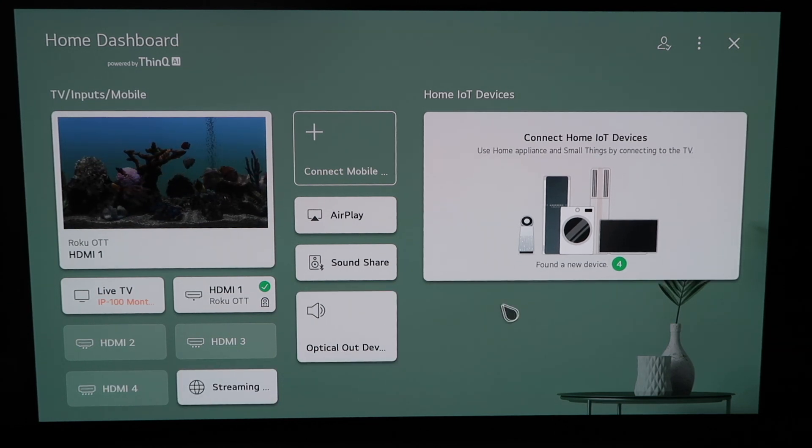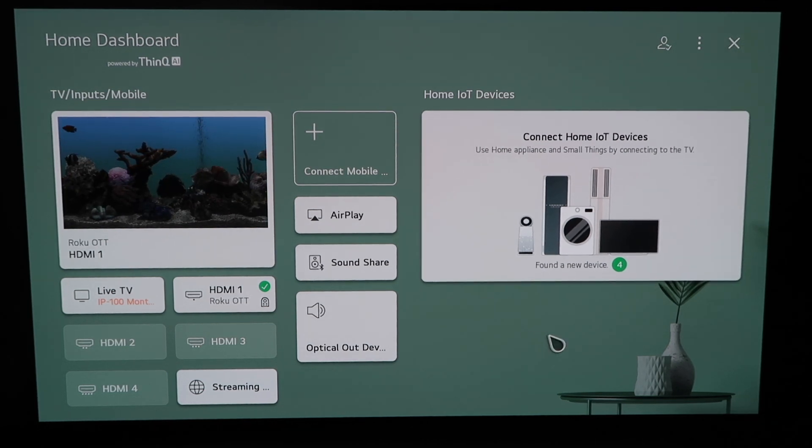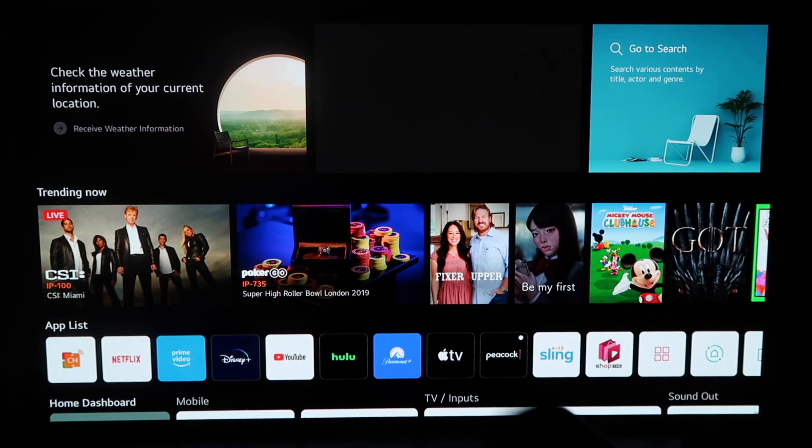So right here, this is the home dashboard. It may look like this for some of you guys. If you have an older OLED TV model, this probably looks like a familiar screen also. But there are two different ways that you can access AirPlay on here. You can do it from this screen right here by clicking it, or you can click the home button on your Magic Remote.